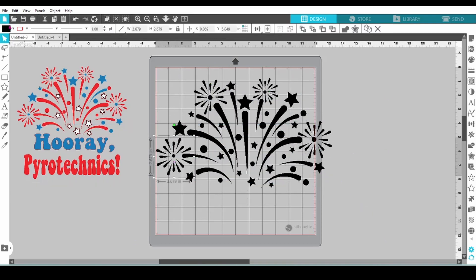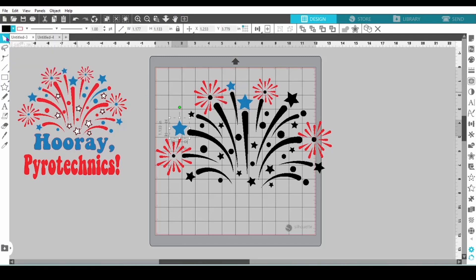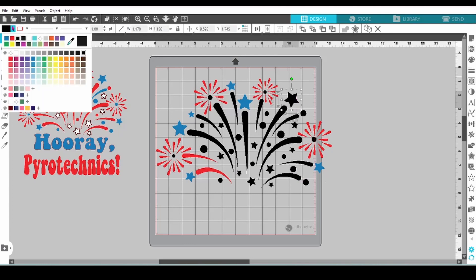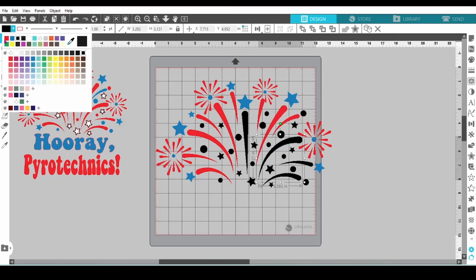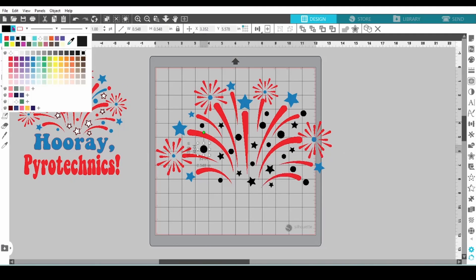Noah is going to take over and change the design colors. Right now he's just clicking on different elements, then picking the color from the top. This step is necessary because we're going to use group by color in just a minute to set up your cutting mats. You can speed up this process by holding down your shift key and selecting all the elements you want, then changing the color at one time.